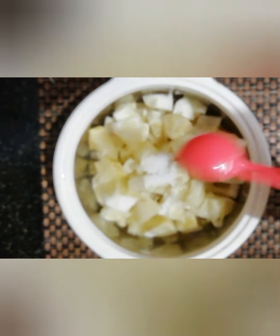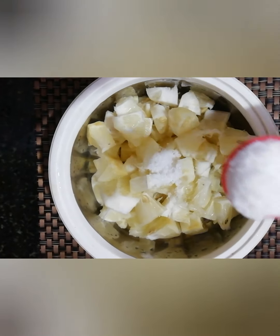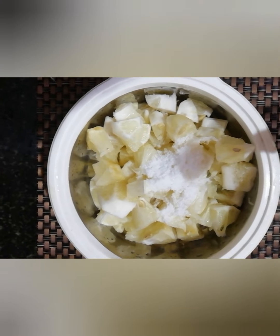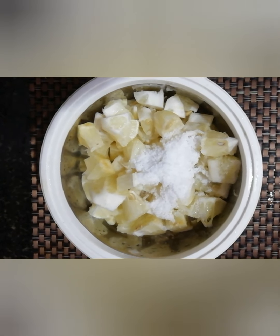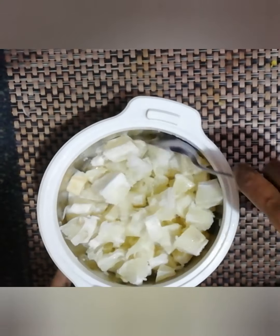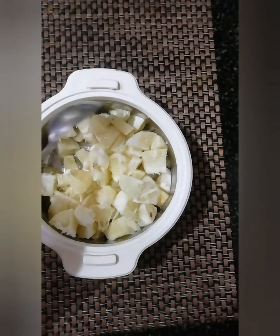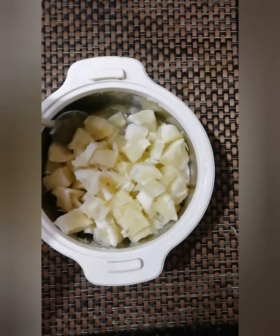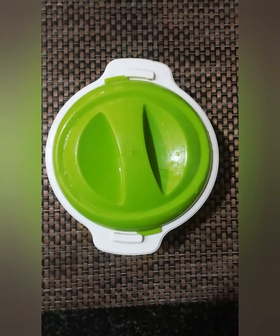I will put a little bit of a cup of tea. I will mix it. 1 teaspoon of tea, put it in the fridge.